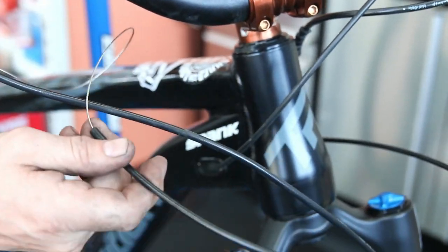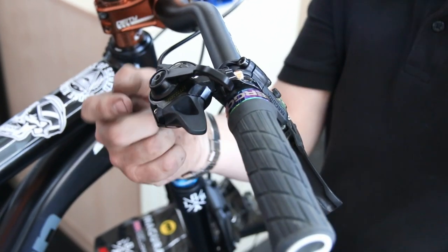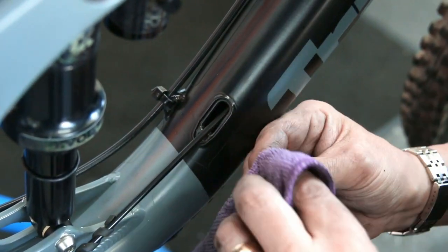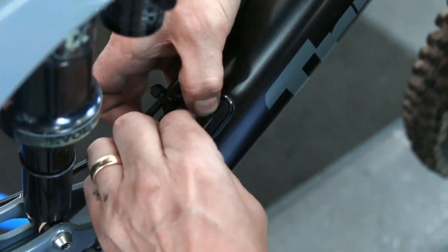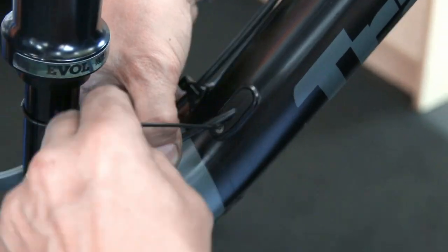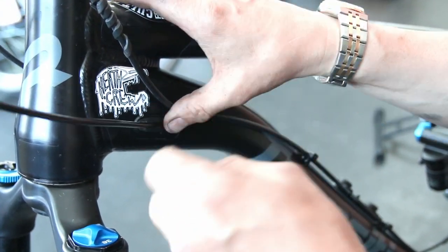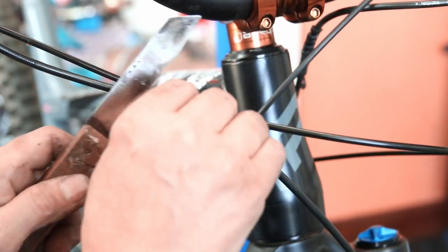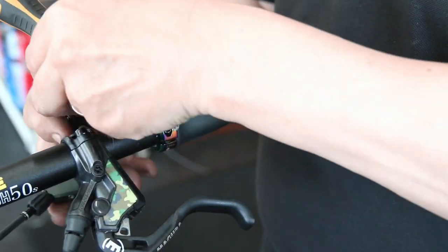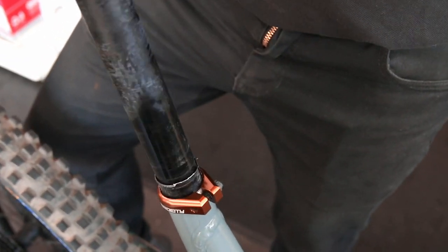For the rear chainstay section the Park Tool wouldn't fit, so I used an old inner cable to pull the old outer out and guide the new one through. The new cables are stainless steel super-slick, nicely tight-wound cables. With the new outer in, we refitted the frame guides — each has two halves with a little allen key fitting. We also replaced any cable tie-wraps the customer had added, as they would have been there for a reason.